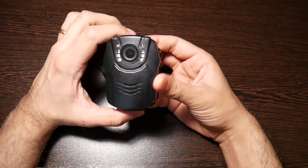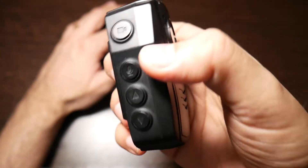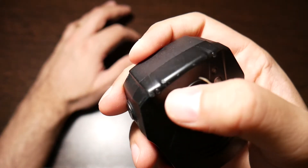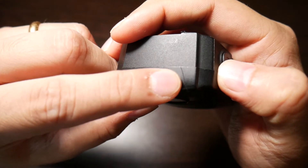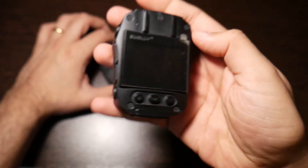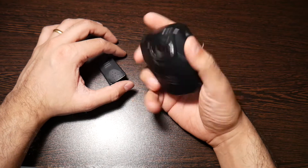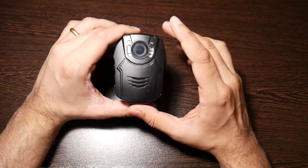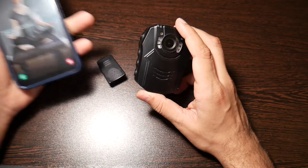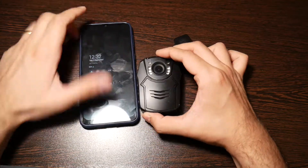Coming to the body cam itself, it's really cute — I'd say handsome is the right word. It is solid, really solid plastic. I'm going to bring this a little closer to the camera. As you can see, I have scratched it, dented it, and cracked it. I dropped this while cycling, while jogging, while taking walks — I've even dropped it down the staircase — and it is working perfectly fine.